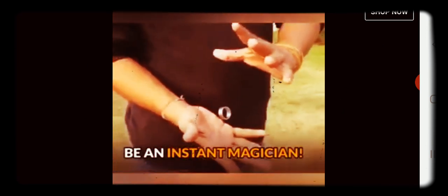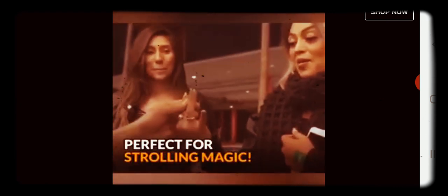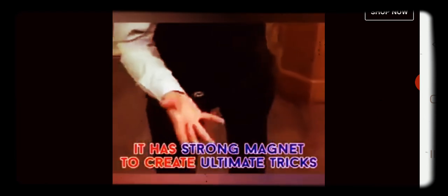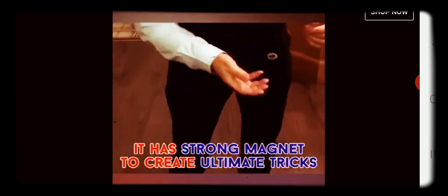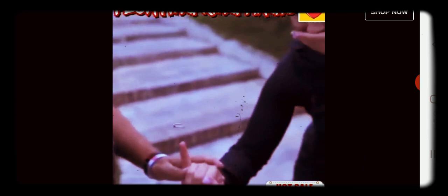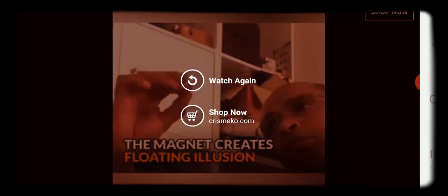So electromagnetics is the key to levitation. South pole on south pole creates a repulsion that appears to be flying — potentially, because that's all that is. You imagine yourself being that conduit, that little ring flying around over a magnetic earth. I'm gonna figure this out.